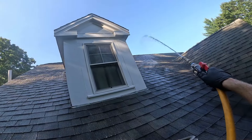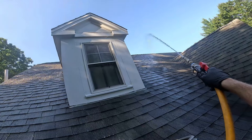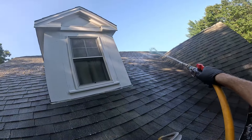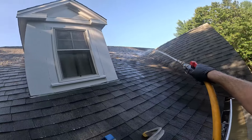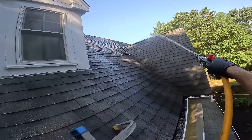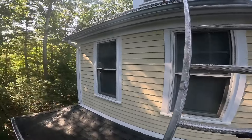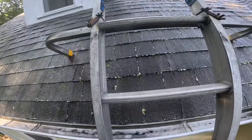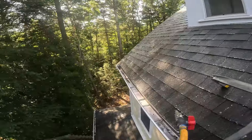I have to move this ladder over just a little bit, which kind of stinks, just to get a little bit more coverage. Up this side here so I can get this section. Let's go all the way back down the ladder really quick.